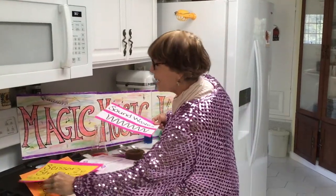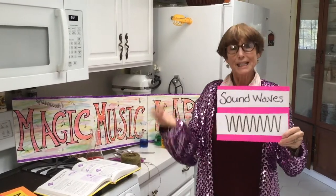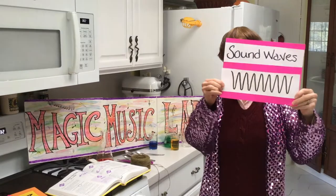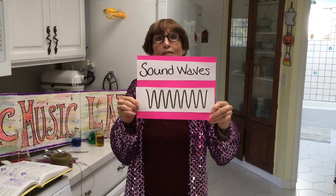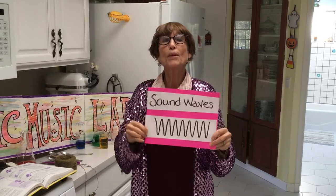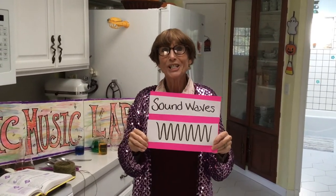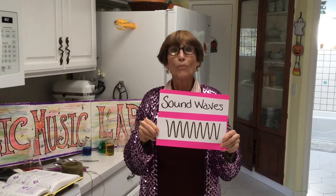Before we do our experiment, we're going to talk about sound because that's what our experiment is about. Sound travels in waves — this is a picture of sound waves. When we make a sound it just goes out into the air. We're going to do an experiment where our sound is going to travel a little bit different way.